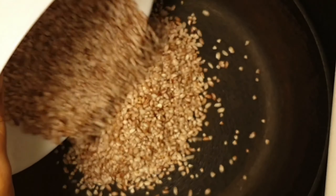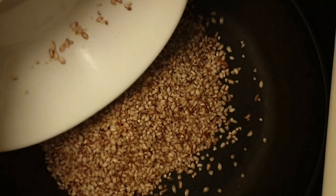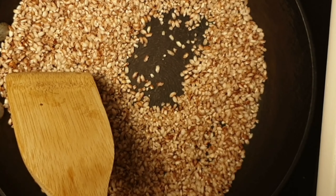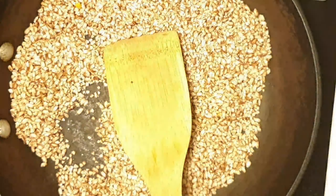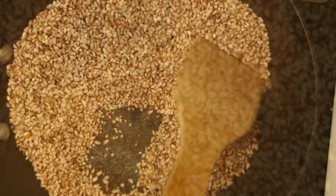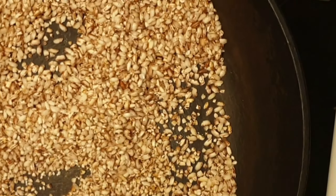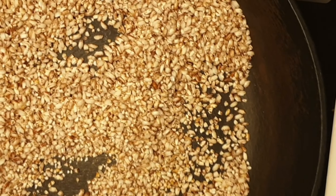You can use any variety of red rice. Dry roast it until it becomes crisp. After a few minutes of roasting, our rice became crisp, so we can transfer it to a plate and let it cool down.